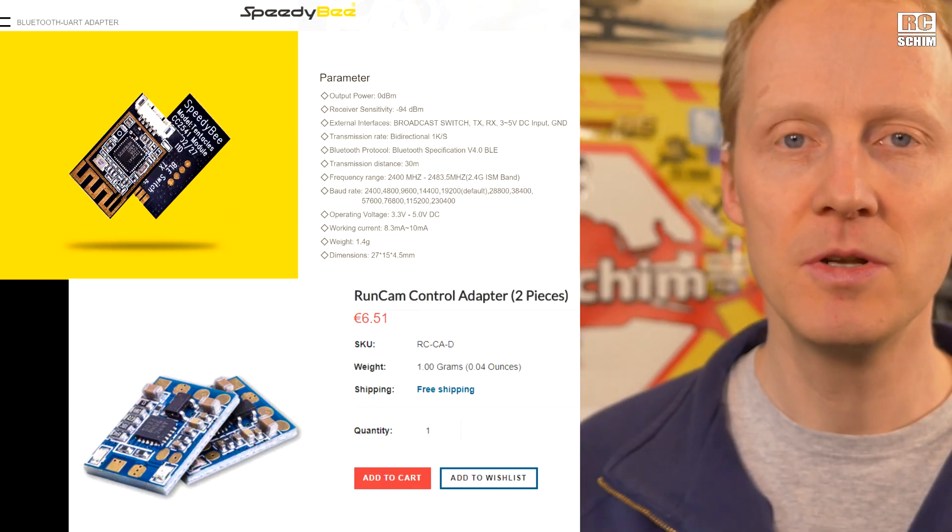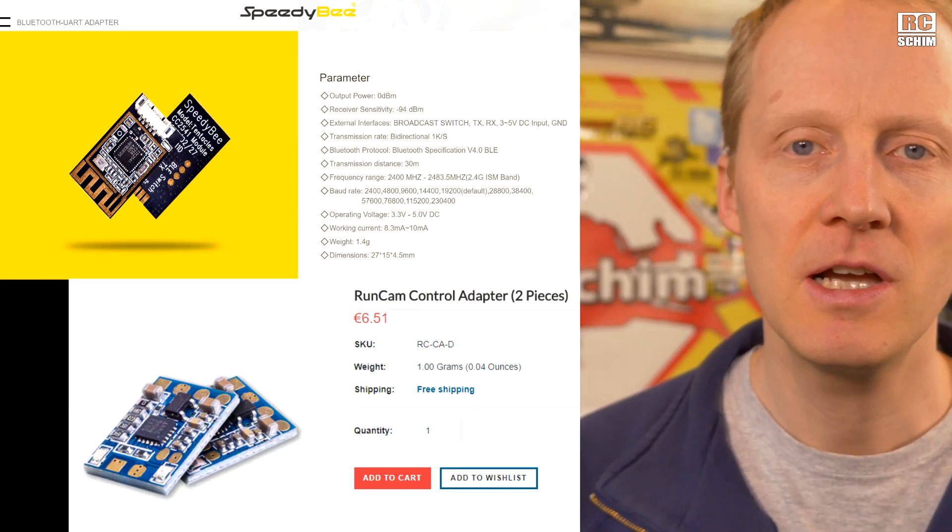Runcam wanted to also send me this little Bluetooth device and this cam settings device. I refused to review it because I didn't want to go that deep into cam settings. If you're interested, I will link it — it looks like an interesting thingy, not that expensive, and you can have an Android or iPhone app setting your Betaflight settings over Bluetooth. I'm not the type that always tinkers around with settings in the field, so I didn't need it.